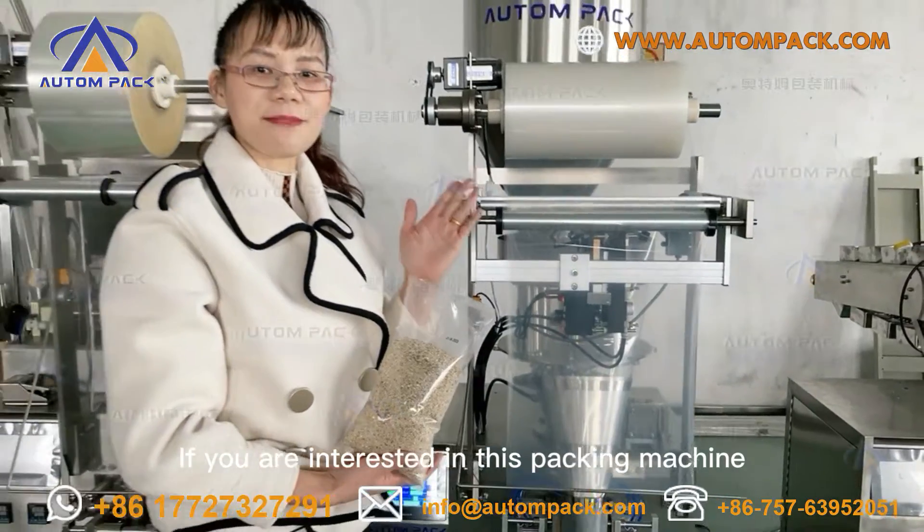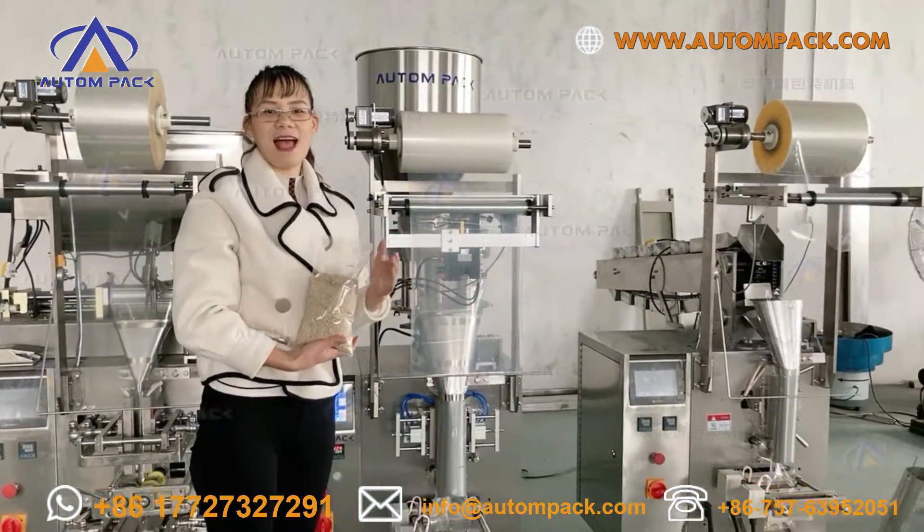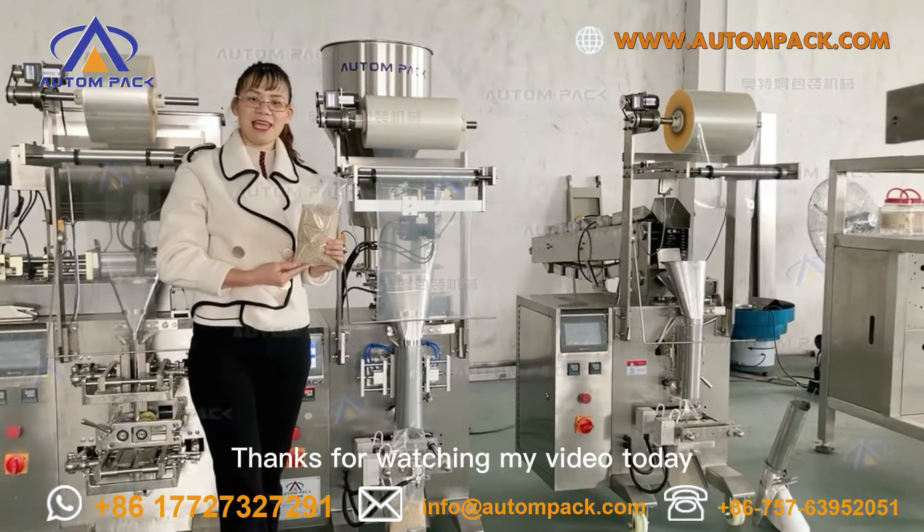If you are interested in this packing machine, just find us at this website or WhatsApp. Thanks for watching my video today. Bye.